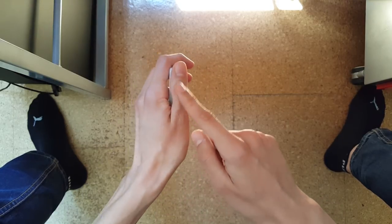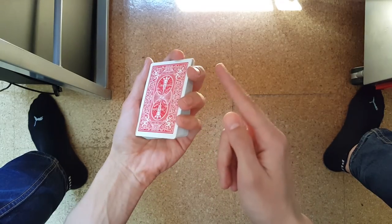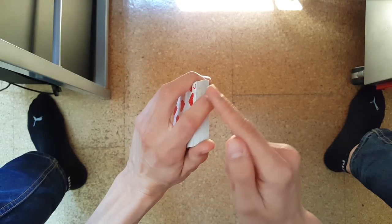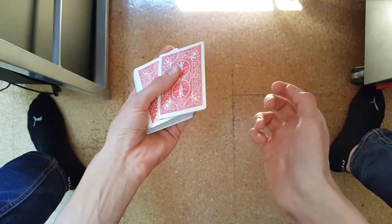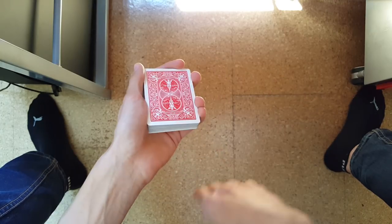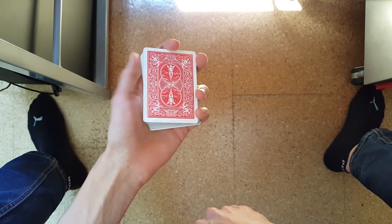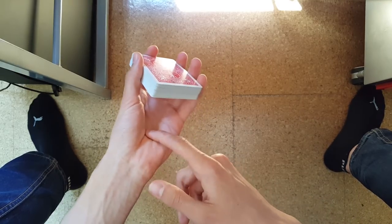You get into it by placing your thumb onto the left side of the deck, your middle finger, ring finger and pinky finger on the right side of the deck, and your index finger is on the top side of the deck. And that's just the basic dealer's grip.